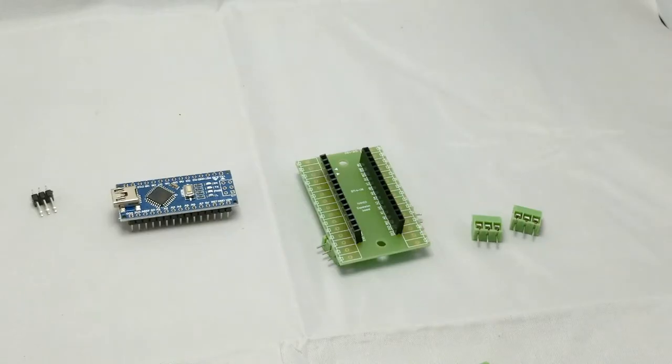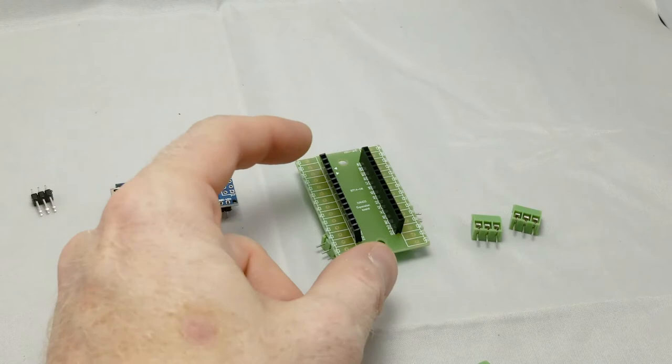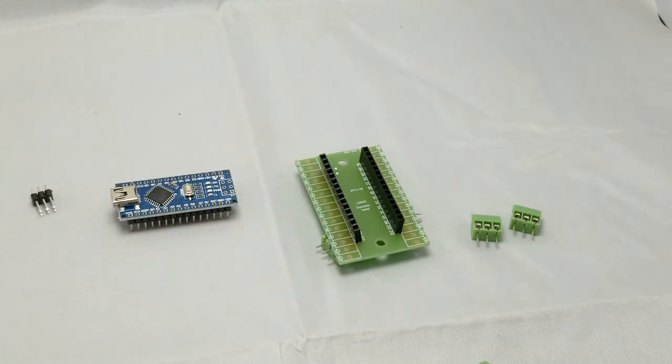I plan on developing the code using an Arduino Uno, but once the code is ready, I will be flashing it over to this Arduino Nano, which is much smaller, and I'll be using this breakout board. That way if I ever do decide to change the software, I can remove the Arduino and reflash it without having to disconnect any of the cables.